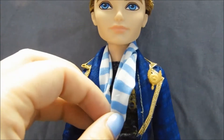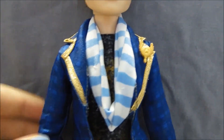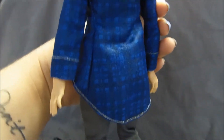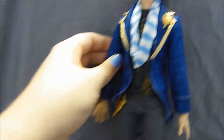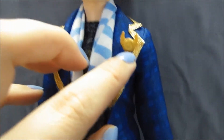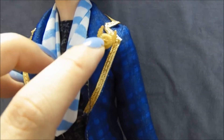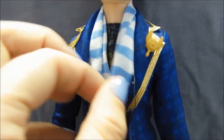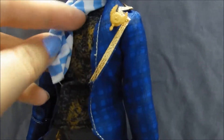Moving down to his outfit — I'm going to take off some pieces to get a better look. He has this fantastic blue jacket with gold piping on the lapel. It has a tone-on-tone sort of plaid print and a really long back — not quite tails because it's one piece. I'm sure this style of coat has a name, but I don't know what it is. On one lapel he has a little pin that is a winged circle with a star in the center. And then he has this blue and white striped scarf, which is pinned to his shirt in numerous places.